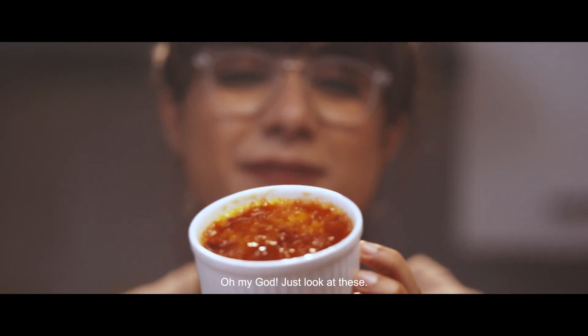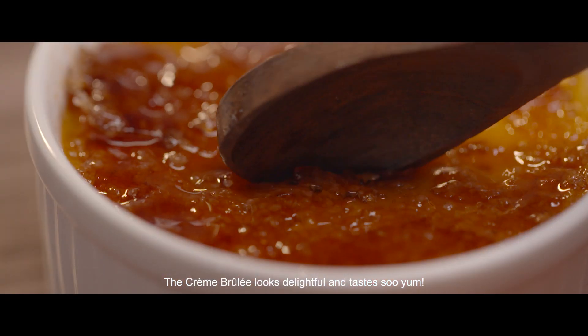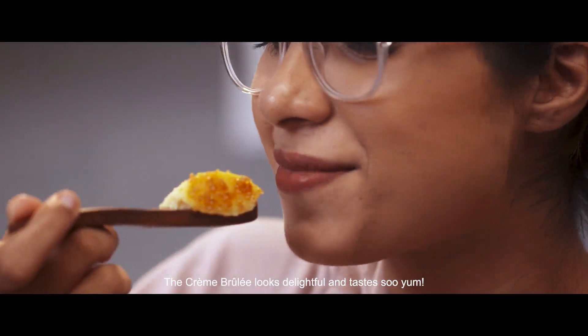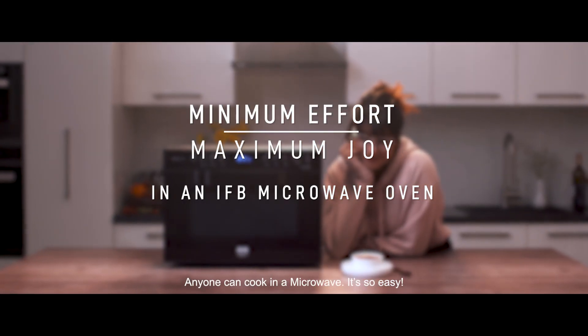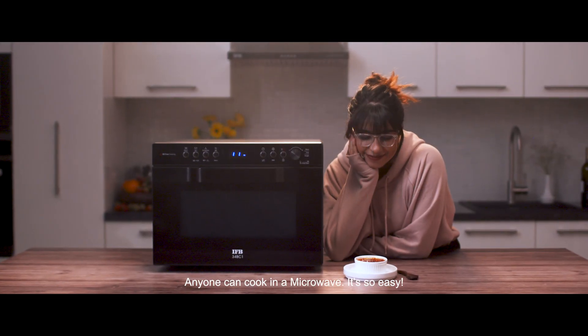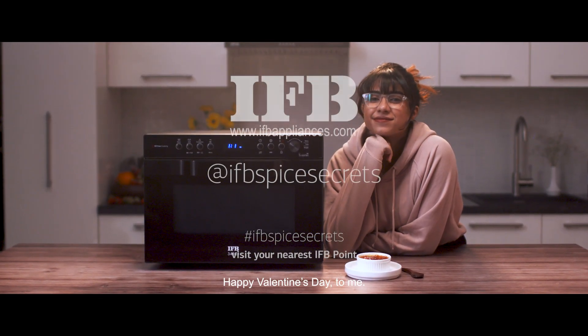Oh my god! Just look at these! The creme brulee looks delightful and tastes so yum! Anyone can cook in a microwave — it's so easy! Happy Valentine's Day to me!